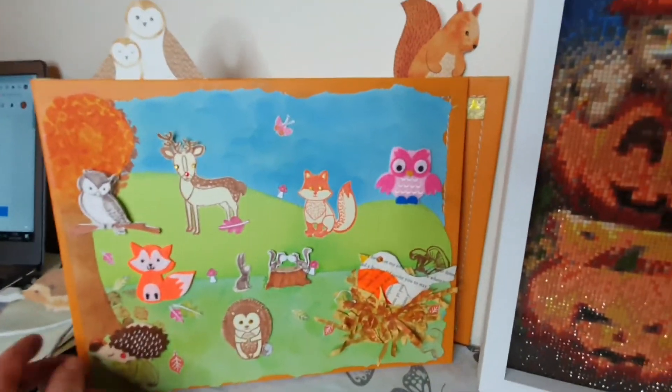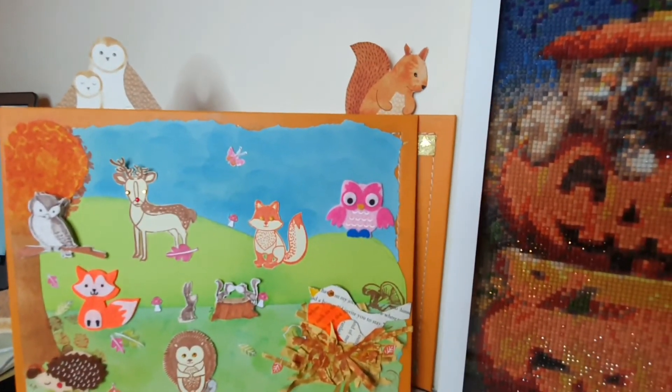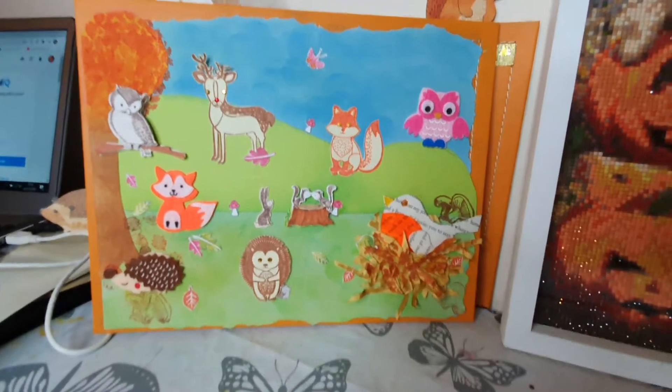Again, sorry about the ring light — let me put it over there and see if that's a bit better. Yeah, I think it's quite cute that it looks like they're perched on top and the little hedgehog's coming out the side.